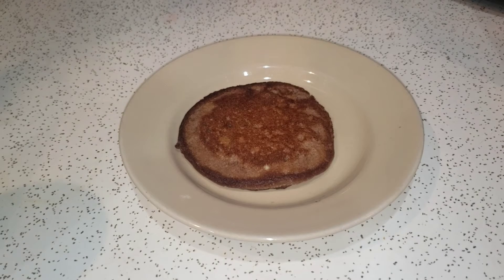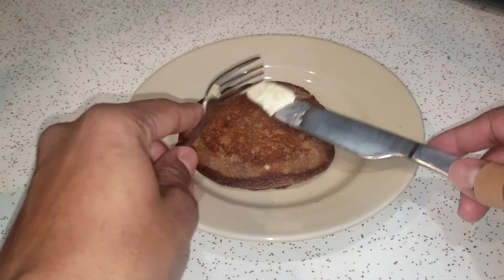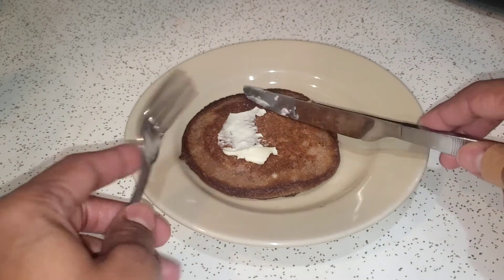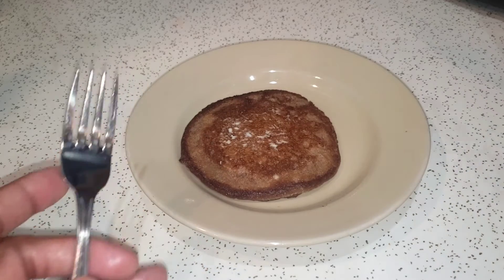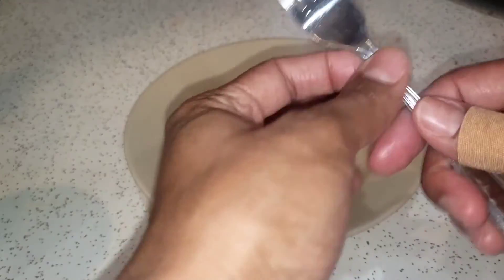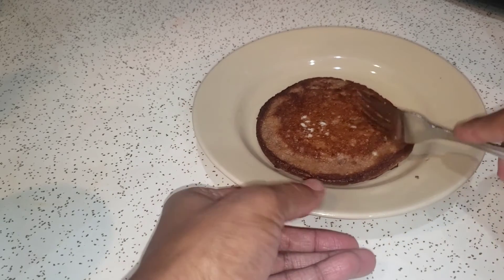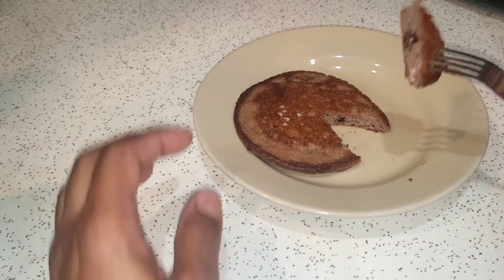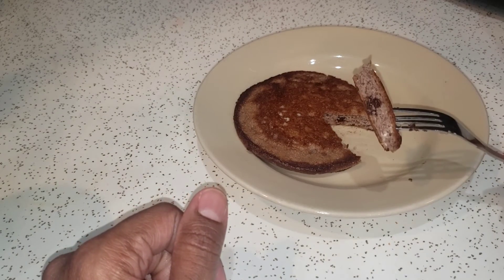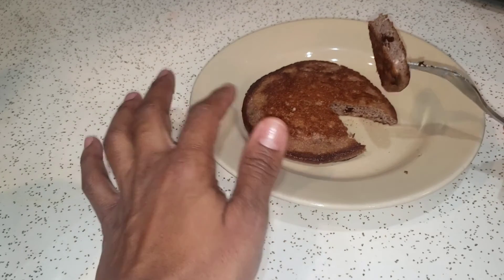All right, so we got this thing plated. As you saw, I put a little chocolate chip — some Lily's dark chocolate bacon chips. I'm just going to give it a try right now. Let's see what this thing is all about. This little thing is about four total carbs. If it's good, it's good; if it's bad, we can always adjust.